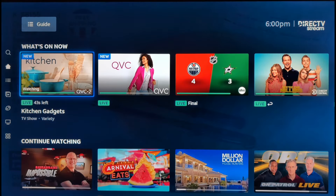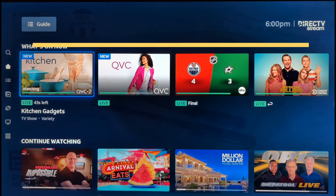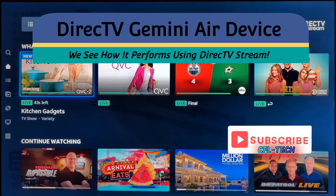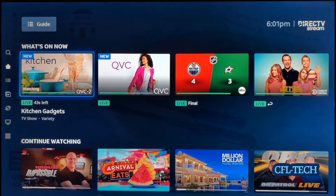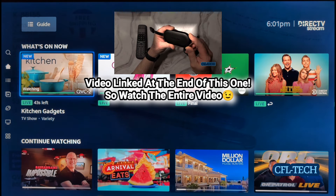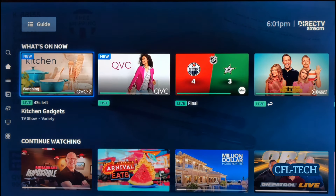Hey guys, Freddie Tech back with another video from CFL Tech. We now have the DirecTV Gemini Air device up and running on our TCL TV — the interface is up here on the home screen. We said we were going to do a video on this and here we are. We did the review of the device a couple of weeks back, so check that out if you're interested. We're using DirecTV Stream, and the device works fine — with DirecTV Stream you can bring your own device, and that's what we did.